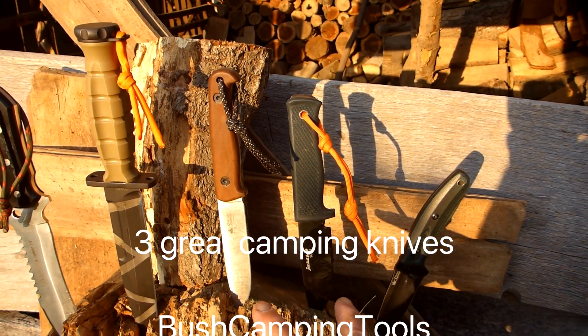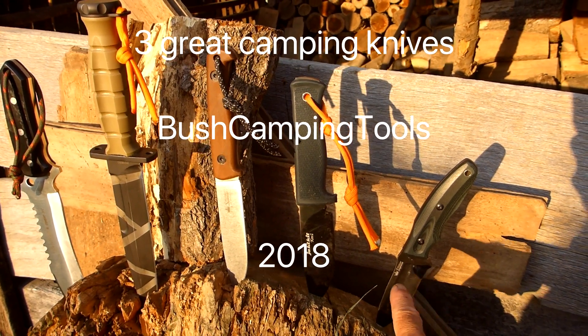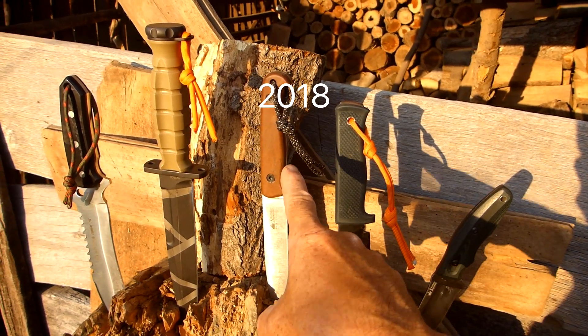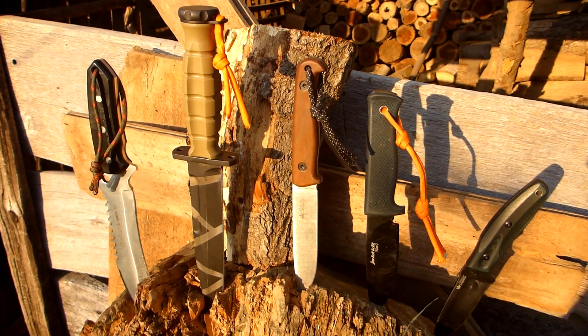If you haven't got a good fixed blade for your first time camping and you want to get into it, I can totally recommend these: the Urban or the City Hunter from Kisler Supreme, the KNV2 from your kit, and this Pioneer from Kisler — this is a superb knife.